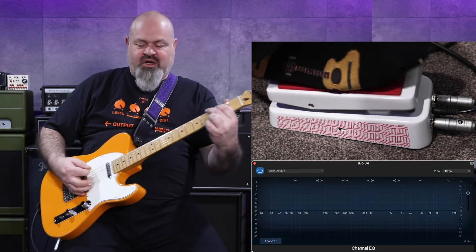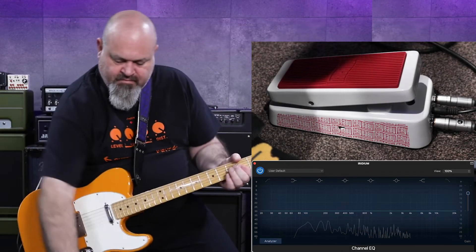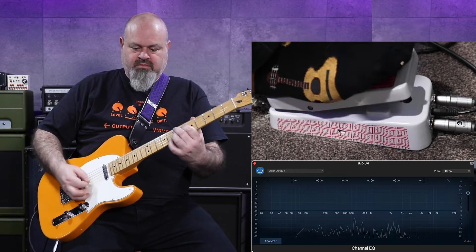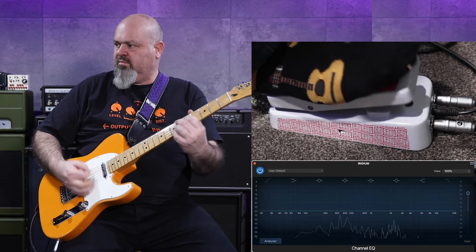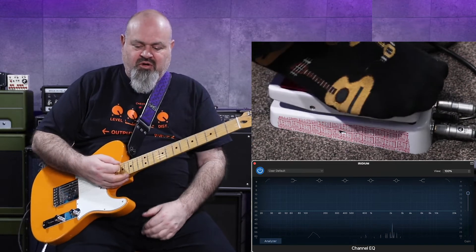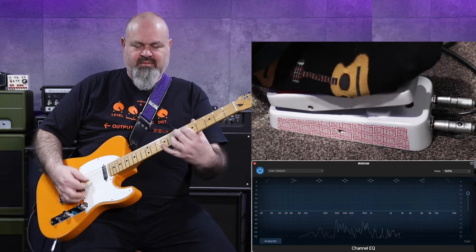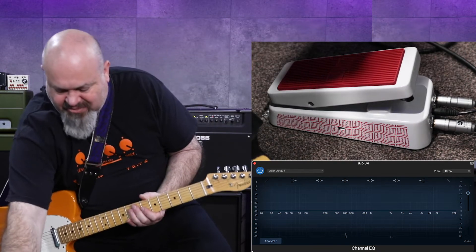I've got this blues driver here that I've just turned on — blues driver in front. This is how it sounds. All righty, that's pretty awesome.